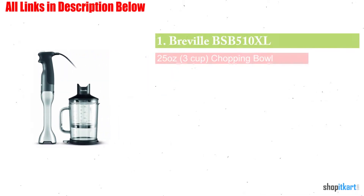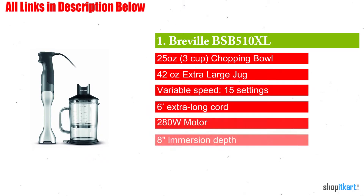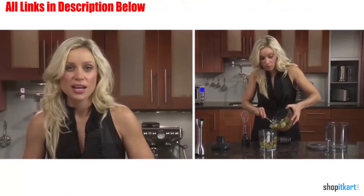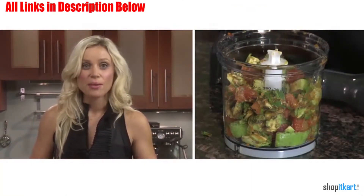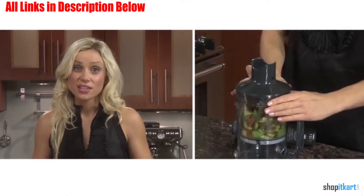First on our list is the Breville BSB500-810XL Control Grip Immersion Blender. This immersion blender was designed with the consumer in mind. It features an ergonomically designed handle that helps to reduce hand fatigue by allowing you to maintain a natural hand position while also increasing control and stability.